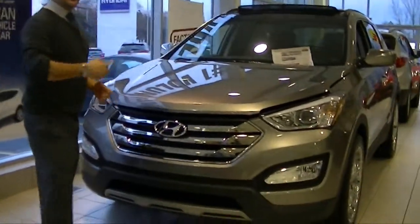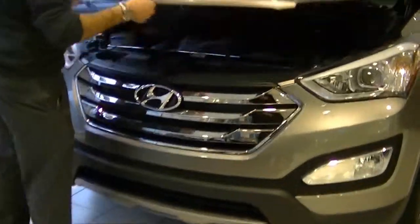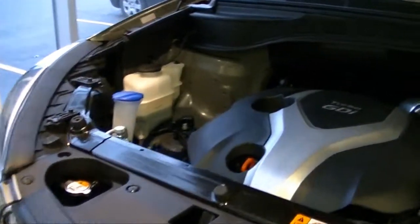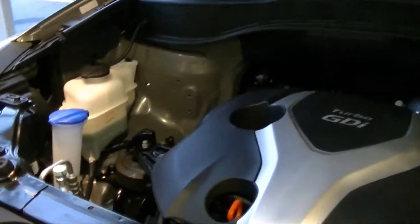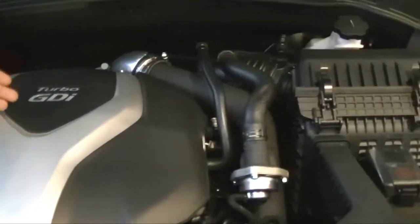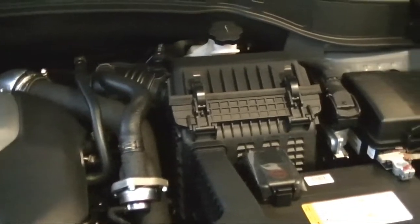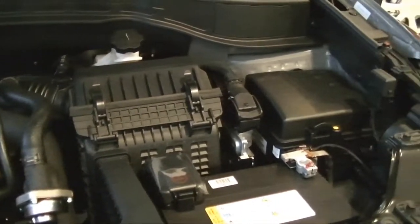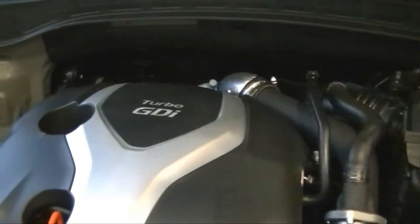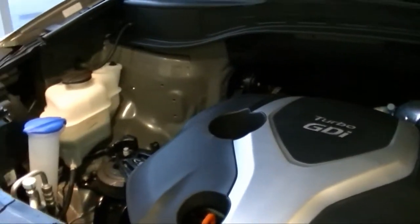Come out and check out the engine in the vehicle. The 2014 Santa Fe comes in two different models: the 2.4-liter engine as well as the 2.0-turbo GDI engine. GDI means gasoline direct injection — the fuel comes straight from the gas tank straight to the engine, saving you fuel as well as giving you more power in the car.